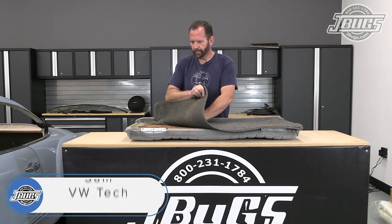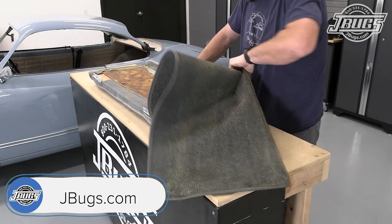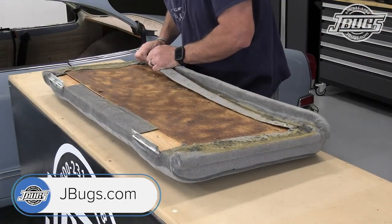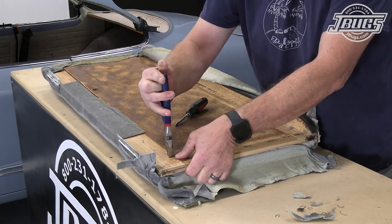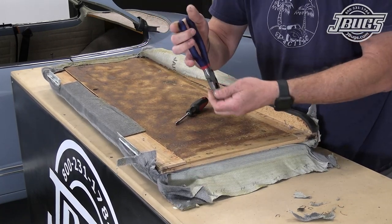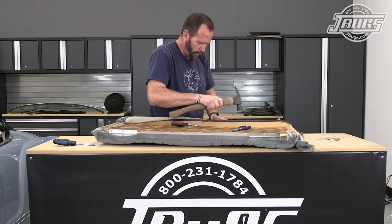Before we can get the new upholstery installed we need to pull off the old material, and that starts by removing the carpet from the backrest. Now we can start pulling off the upholstery which is stapled to the wood seat. We spend our time pulling all the staples that we can and tapping the ones that we can't flush with a hammer, and we'll work our way around the seat backrest.